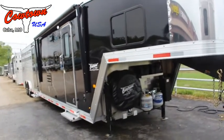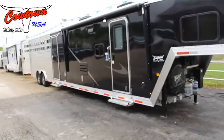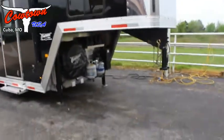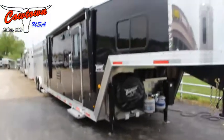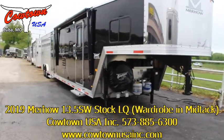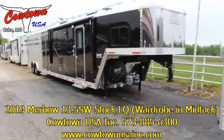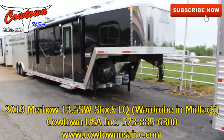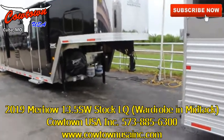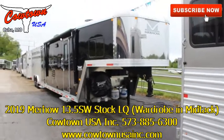I don't know what else to tell you about it — I've probably left something out, but we'll answer all your questions. If you're looking for something quality, not cheaply built, then this is a horse trailer to look at — 65 years of never ceasing building horse trailers, oldest horse trailer manufacturer in North America as far as I know. Give us a call at 573-885-6300. Ask for Jack, ask for Sean, or ask for me — I'm Rick. Or go to CowtownUSAINC.com. Thank you.